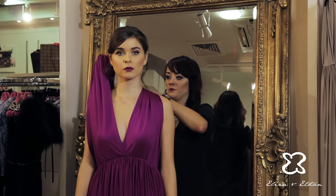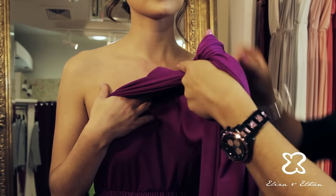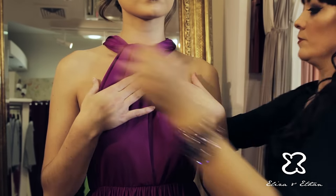To achieve this look, take both straps and bring them out to the front. Tie them in a half knot at the front of the neck, then bring the straps over the shoulders and down the back.